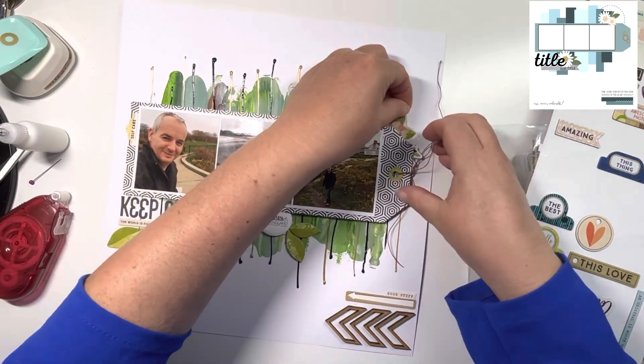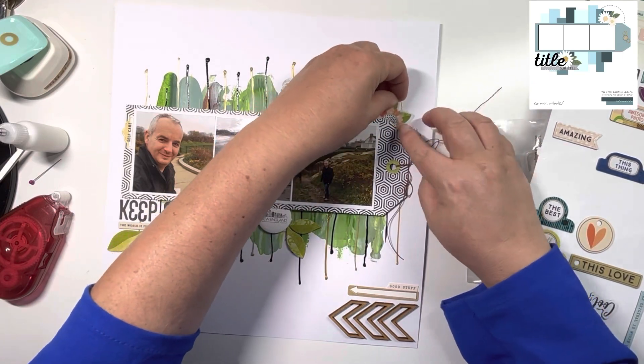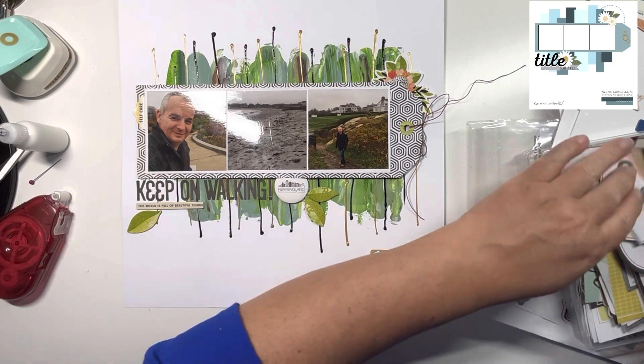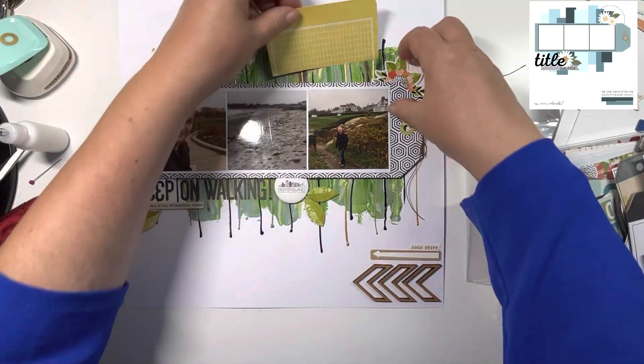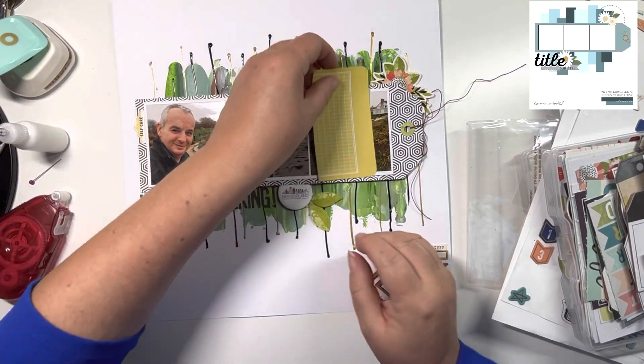I've tried to use this flower a couple of times on layouts and not been able to, but I thought it would work really nicely on this one. I'm going to build up the cluster in the top right-hand corner. I wanted to bring in some yellow, so I'm trimming a little bit off that paper to add to the cluster.